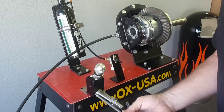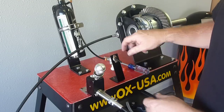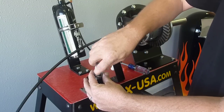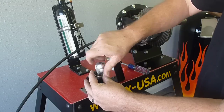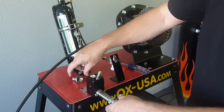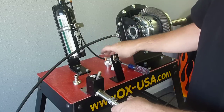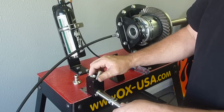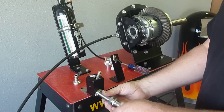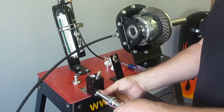Once you get the screws installed, probably the best thing to do at this point is to take the shifter knob, spring, and locking cup off. As you can see now, this piece here — it's kind of tight, it's got no play in it. It's a little too tight, so what you'll want to do is adjust this until you get just a little bit of slop in it.